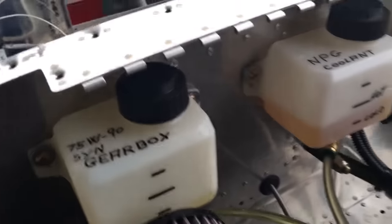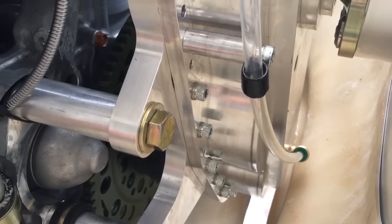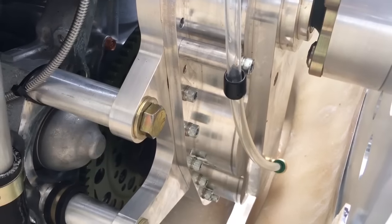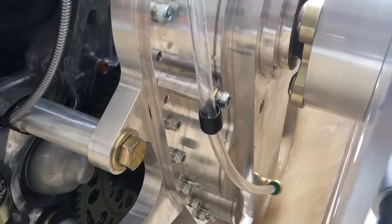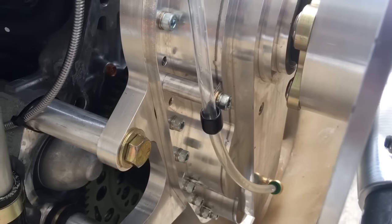It also has a swivel fitting underneath the bottle and a high-temperature clear tube that runs out here and goes down to the gearbox fitting. That's the vent — it relieves pressure in the gearbox as it heats up and draws the fluid back in as it cools down.